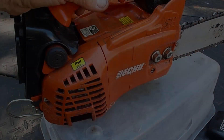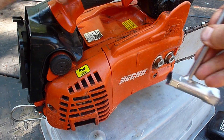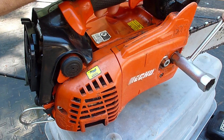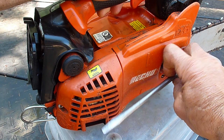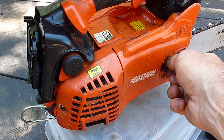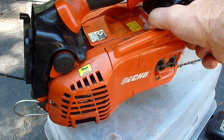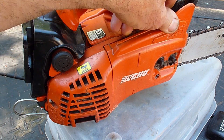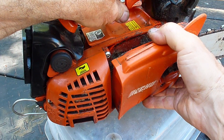Let's take a look at the muffler now. I think I can take the spark arrestor out without disassembling the whole side of the saw, but I'm not going to. It helps to release the tension on the chain to get the brake cover to come off.